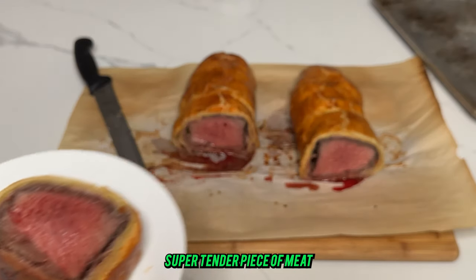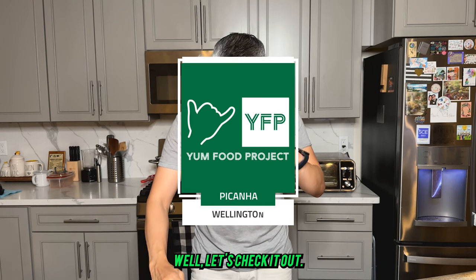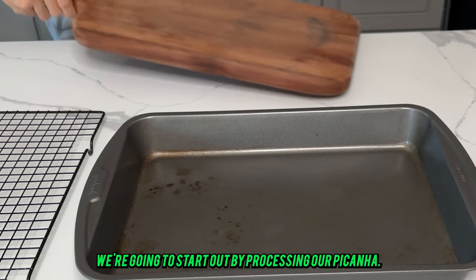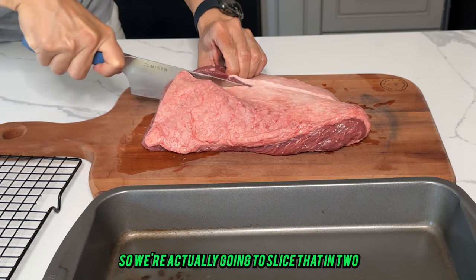What happens when I take a picanha — a super tender piece of meat — and stuff it into a beef wellington? Well, let's check it out. We're going to start by processing our picanha.